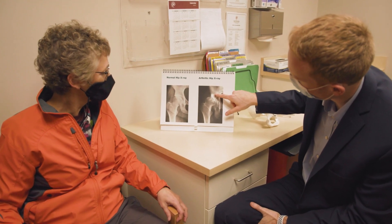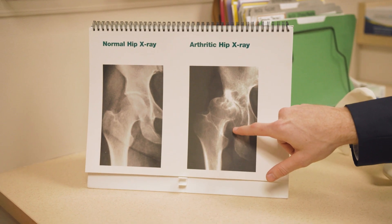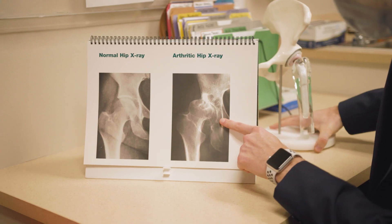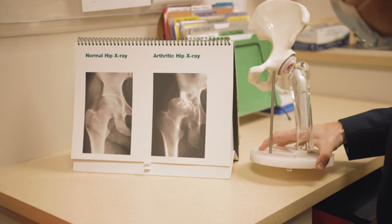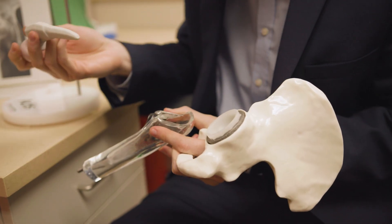Hip replacement surgery, regardless of whether it's anterior or posterior approach, really involves replacing the arthritic ball and socket joint. What we do is get down to the hip and then we essentially cut off the arthritic ball joint and replace that with titanium metal that goes down into the femur, or the thigh bone. On the socket side, we clear out the arthritis and replace that with a titanium socket with a surface that allows the bone to grow into it.